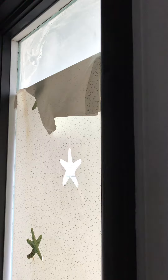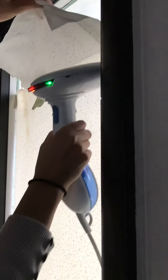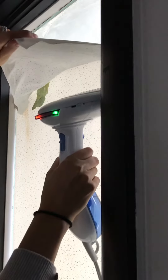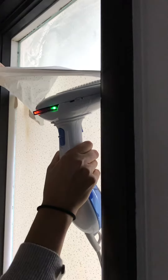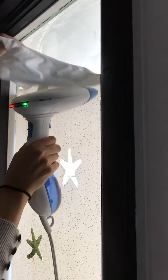I got a nice chunk off already and I'm going to go again with my steamer. You can see it really helps and the contact paper comes off in one nice big piece.